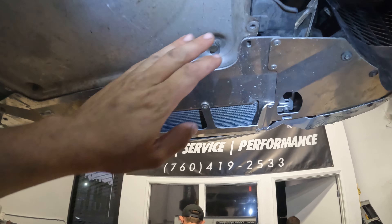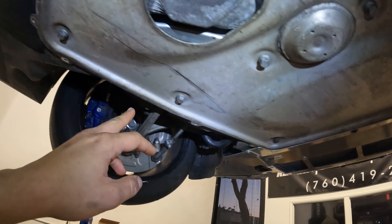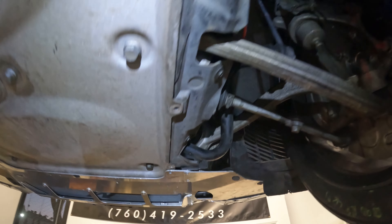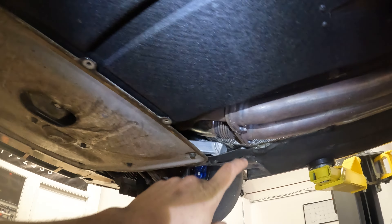We're going ahead and removing the eight millimeter screws holding on the perimeter of the underbelly pan — some here into the transmission pan, some into these side panels, into the front panel, all the way around. We'll get those and then we're gonna get these 16s out of the way next.